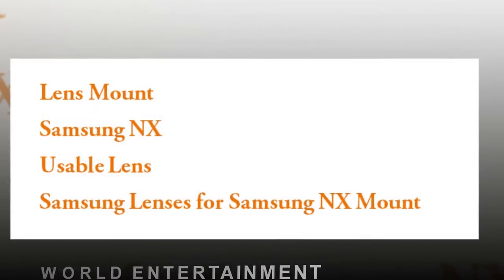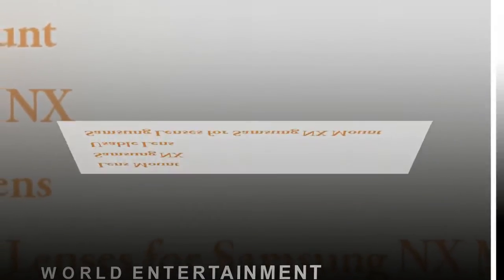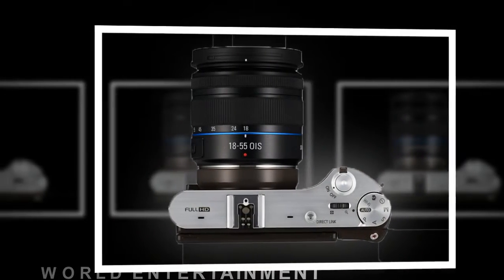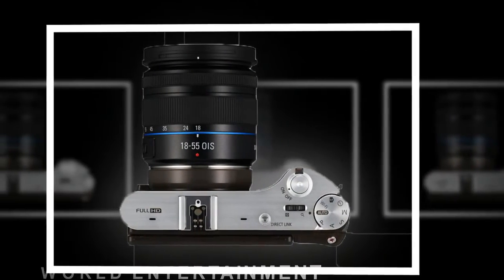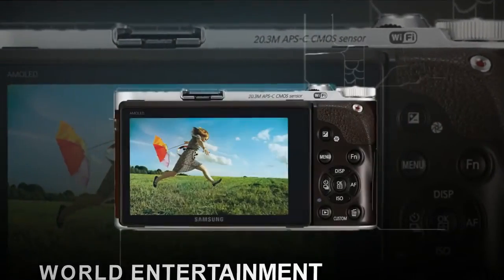The NX300 has a functional look with a two-tone black and silver colorway on our review sample, sharp edges, and a tactile curved leather hand grip on the front that has a textured area where your fingers rest and a smaller area on the rear panel for your thumb.